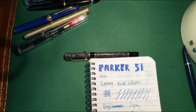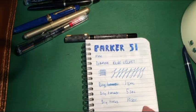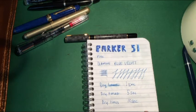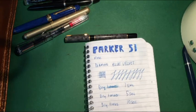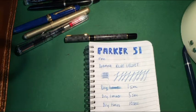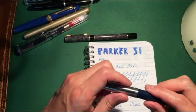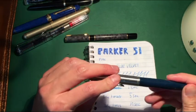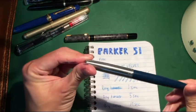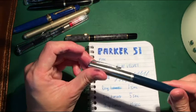With the Parker 51, drying times are extremely fast — I think that's because of the fine nib, so less ink means faster drying, which makes sense. I found the nib very smooth, which was interesting for an old pen still writing really well. I almost wanted to get rid of this pen, but it's actually a good pen to test against some of the newer ones.